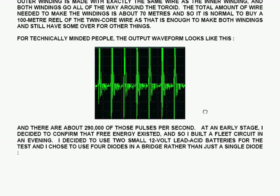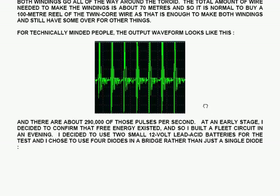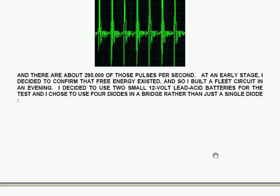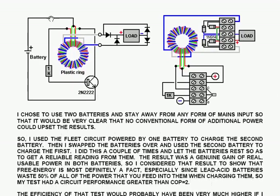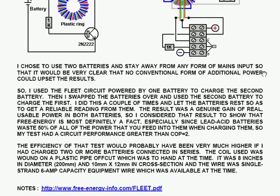At an early stage, I decided to confirm that free energy existed, so I built a fleet circuit in an evening. I decided to use 2 small 12-volt lead-acid batteries for the test, and I chose to use 4 diodes in a bridge rather than just a single diode. I chose to use 2 batteries and stay away from any form of mains input, so that it would be very clear that no conventional form of additional power could upset the results.